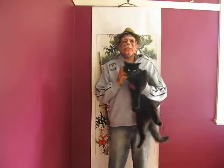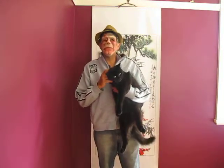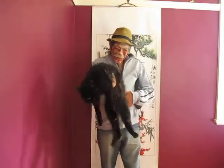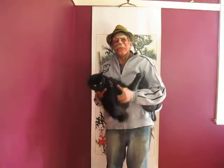Hi. Today I'd like to show you how to fold up a black cat and put it in a small bag. Now this is Brody. Now as you see he's quite flexible so he will roll around on himself. Actually I'm only kidding.